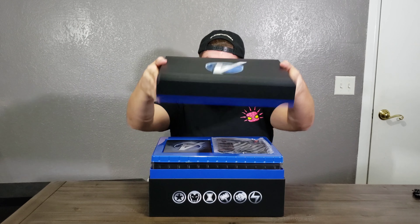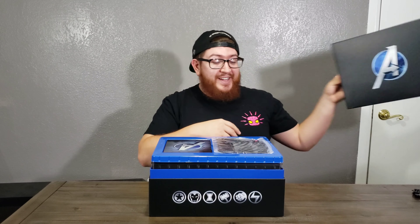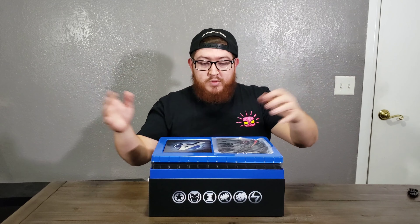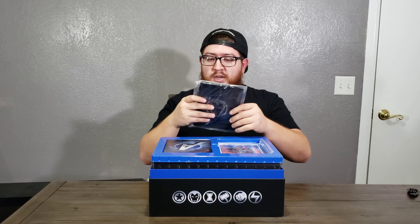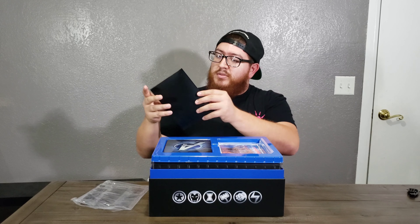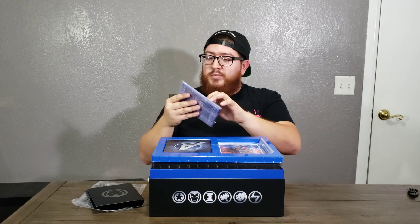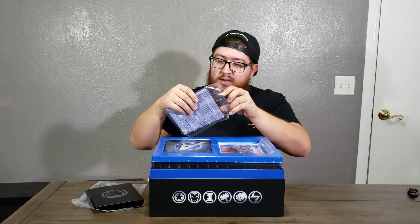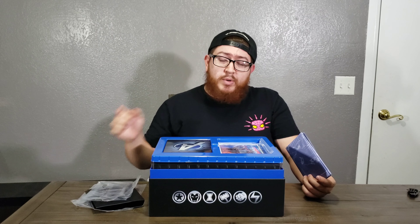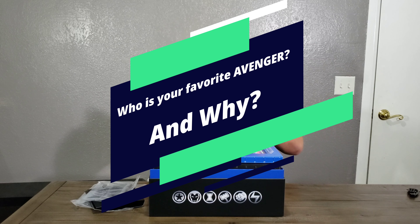So let's go ahead and take this sleeve off. This is a really durable box — I like that, I might keep it for something like comics after a while. This comes with what I think are blueprints from what I had seen on the back. This is a picture of the Avengers all together — looks really realistic. On the front it shows Iron Man. These are blueprints in another piece of plastic. Who is your favorite Avenger and why? Leave that down in the comments below — I would love to hear what you have to say.